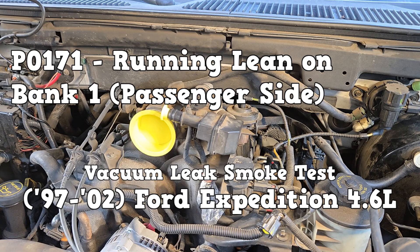P0171 smoke test diagnosis on a 1997 through 2002 Ford Expedition with the 4.6 liter.